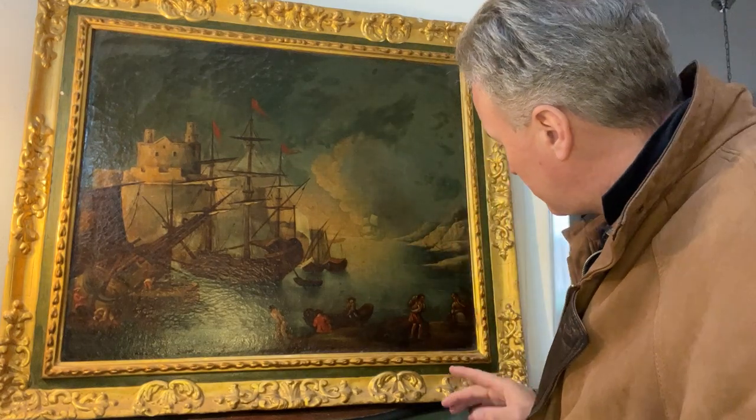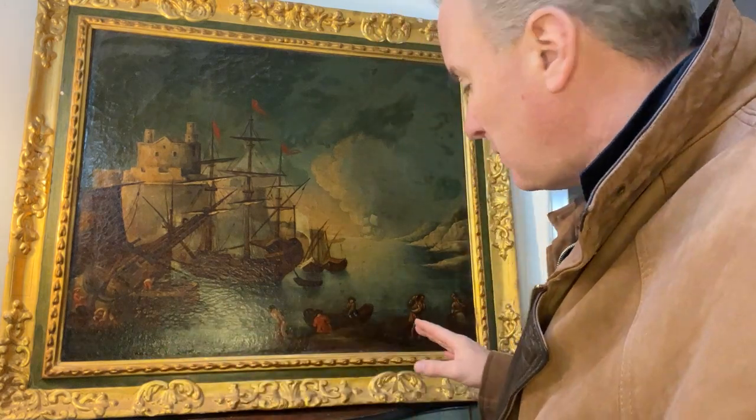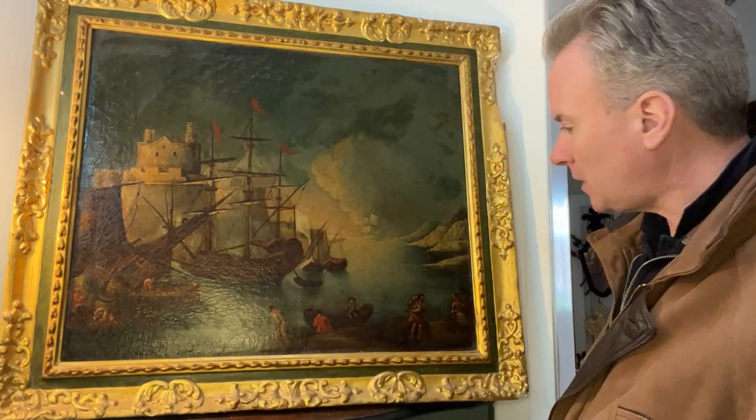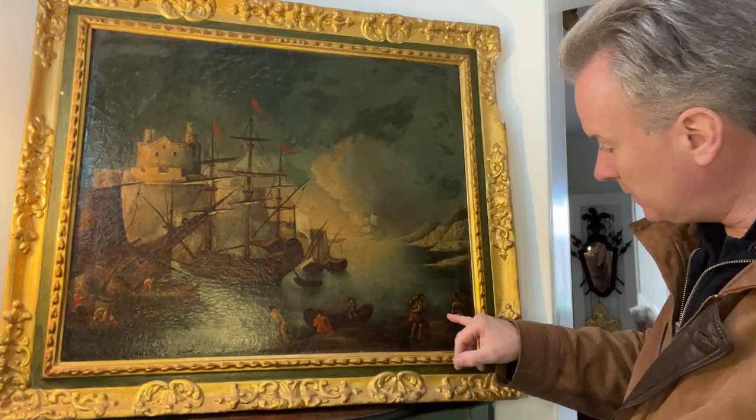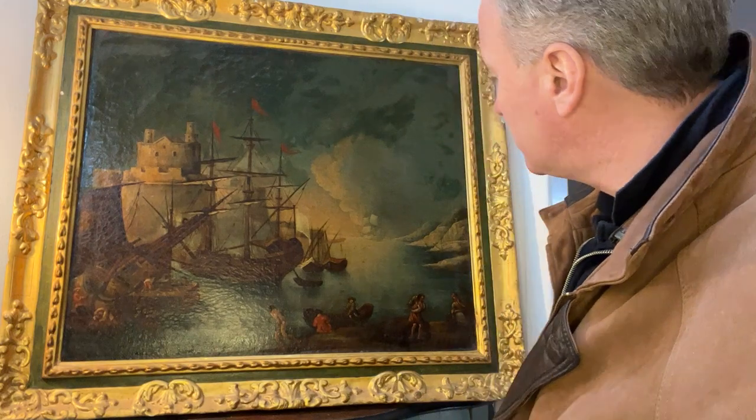I said Neapolitan — the way the clothing is painted is in my view Neapolitan. We're in Malta, it's just up the sea, not very far away. The figures have this puffy clothing — these puffy shirts — which to me looks like a Neapolitan sort of style.